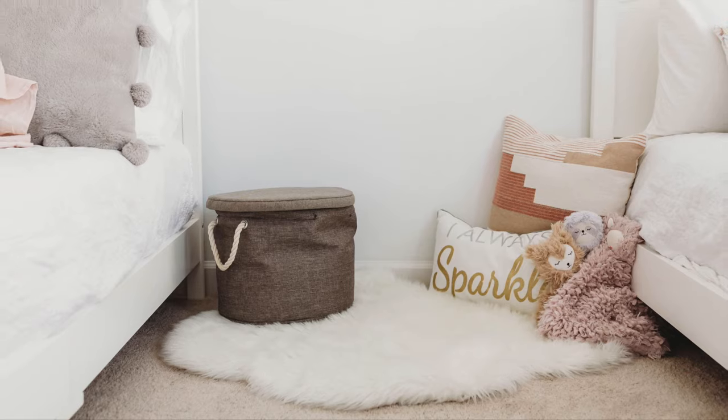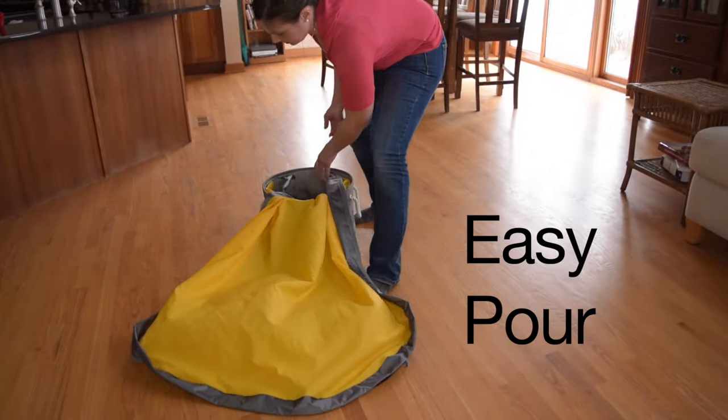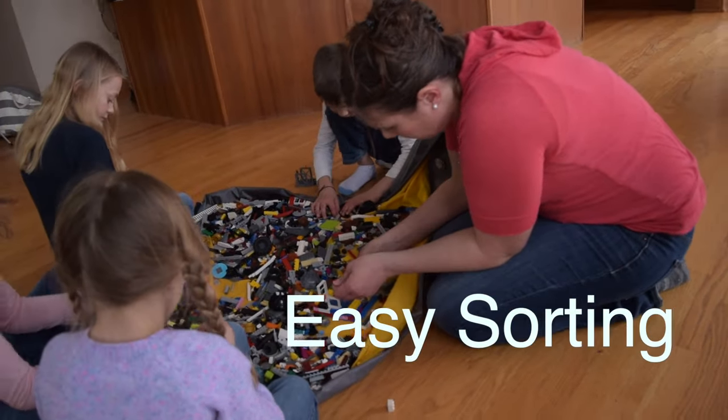The SlideAway is a play and storage solution where there's a storage basket to put them in, and a handle on the bottom that you can use to pour them out right onto this integrated play mat, so you can spread them all out, sort through, and find the pieces you need.